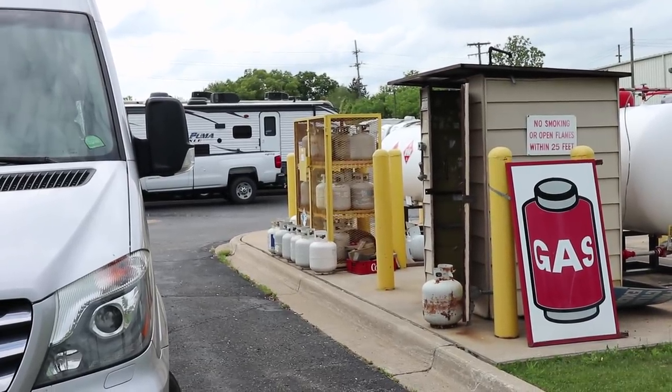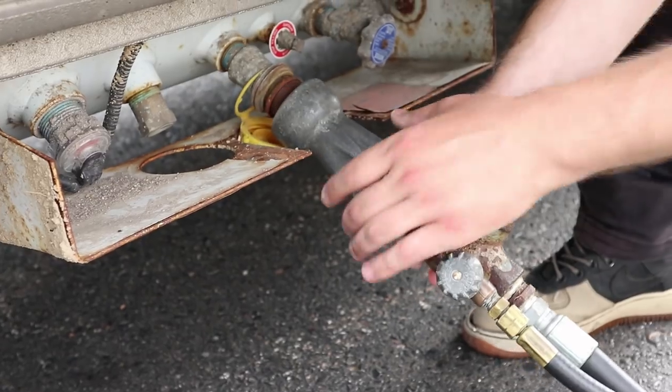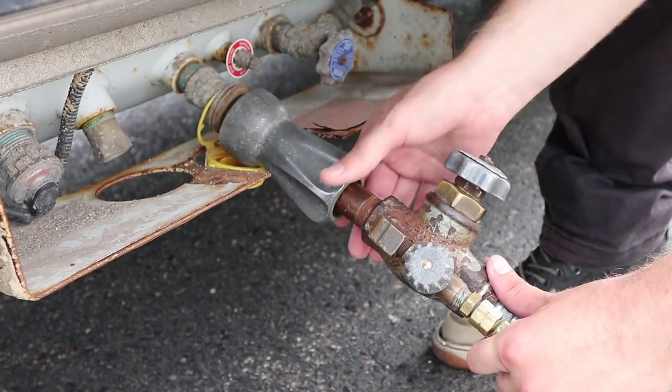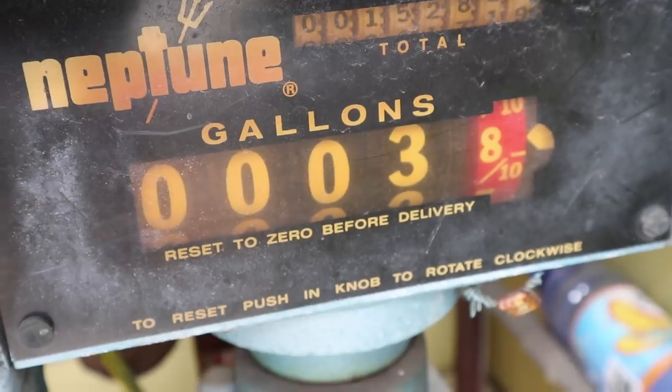At the start of every season, we also top off our propane. Winter is when we use the most propane for our heater, but we also heat water and cook with it all year round. A full tank lasts all summer, well into the fall.